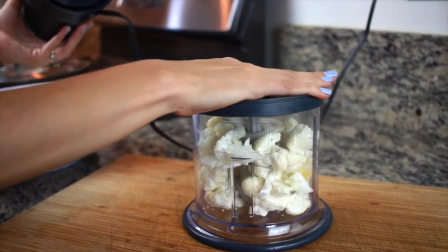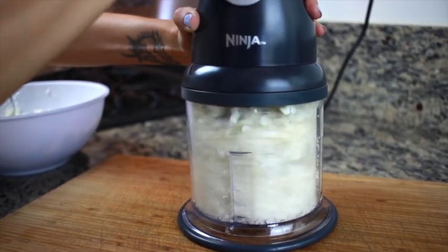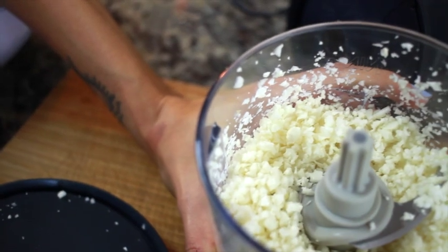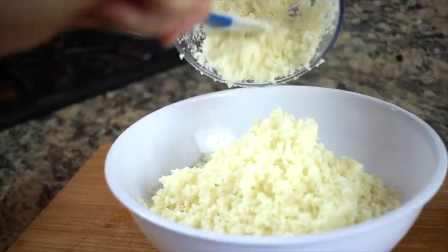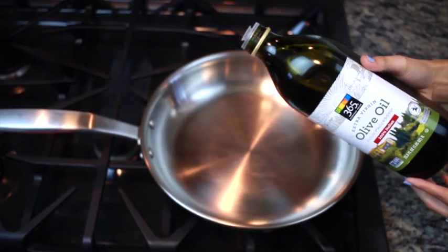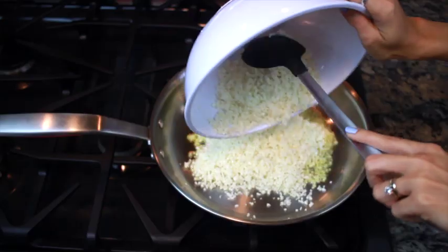Then I'll move back to my cauliflower and stick that into my Ninja along with my garlic cloves, and I'm just going to chop this up until it looks pretty similar to rice — I want to have that rice texture. Then I'm going to put my cauliflower and garlic into a large bowl and let a skillet heat up on the stove with some olive oil.